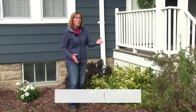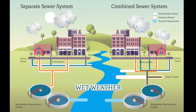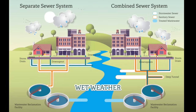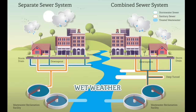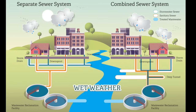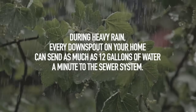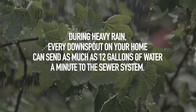Help reduce the risk of sewer water backing up into basements and overflowing into storm sewers and waterways by disconnecting your downspout from the combined sewer system. Older areas of Milwaukee and many other cities have a combined sewer system which collects rainwater and melting snow that enters through the downspout and is combined with household wastewater. During heavy rain, every downspout on your home can send as much as 12 gallons of water a minute to the sewer system. This rainwater can overwhelm the sewer pipes and MMSD treatment plants.